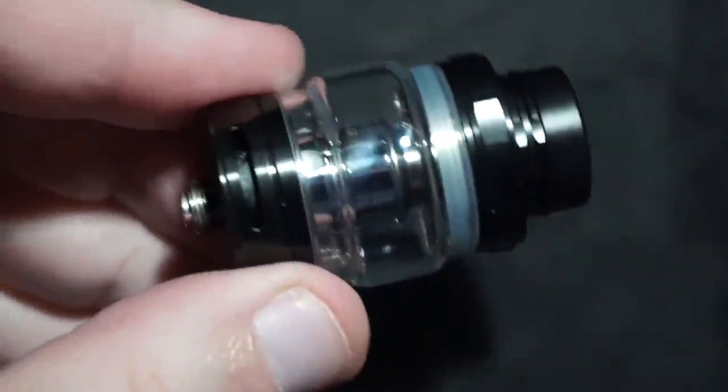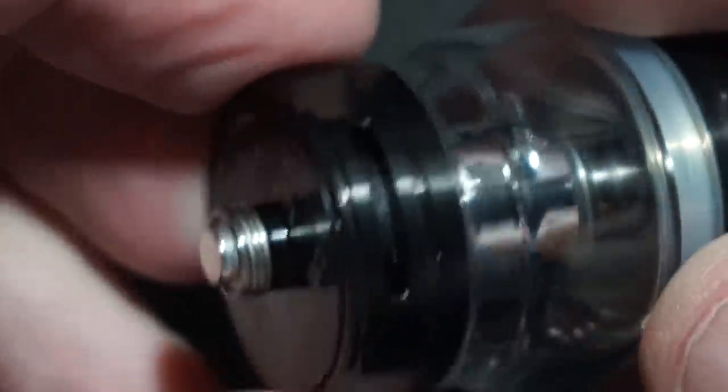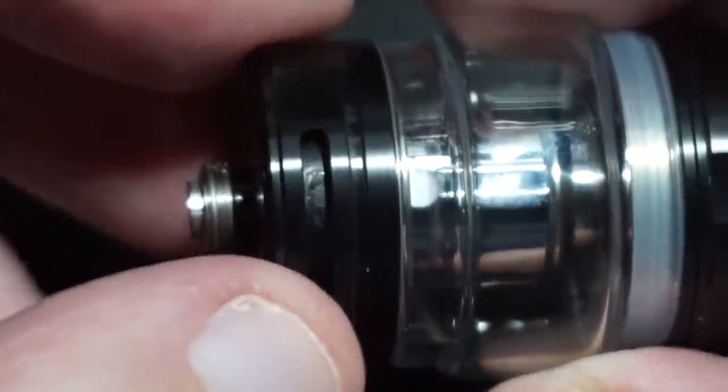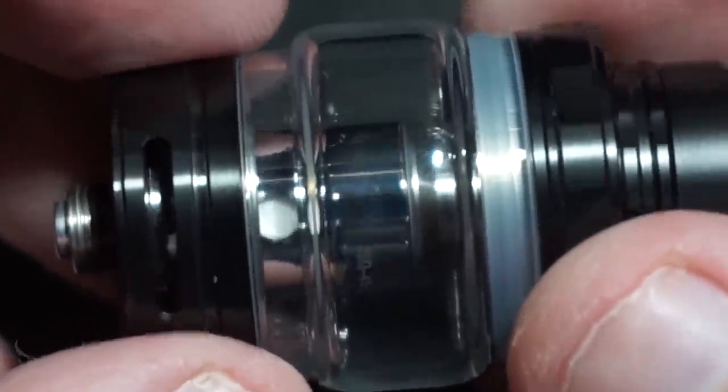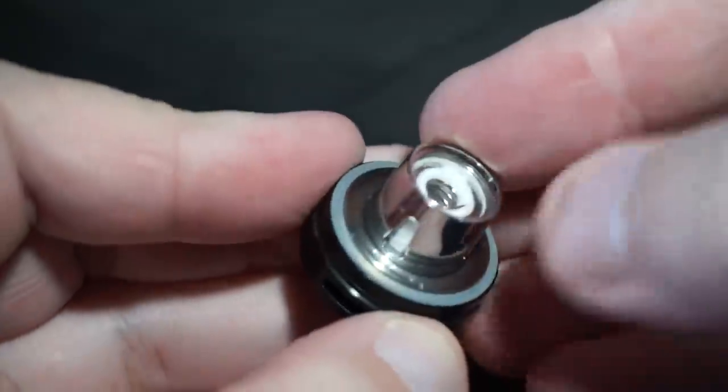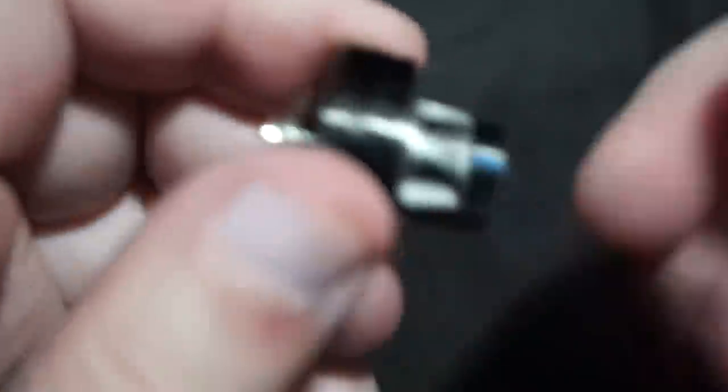I can see some funky stuff inside the airflow — dirty from the factory. One problem you may run into with most sub-ohm tanks is they're difficult to disassemble because a lot of it is press-fitted, so you're going to have to rely on GeekVape to keep it clean. The first thing I want to test is whether a Baby Beast coil works in this, since that's always a deciding factor for me. A Baby Beast coil does screw directly into the base, so if you don't like GeekVape's Cerberus coils you can use Baby Beast coils. That's a great thing when companies do that.